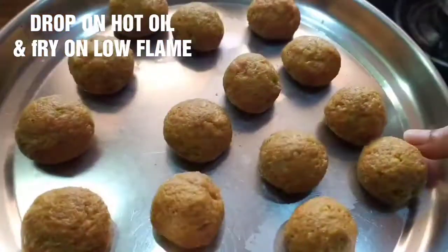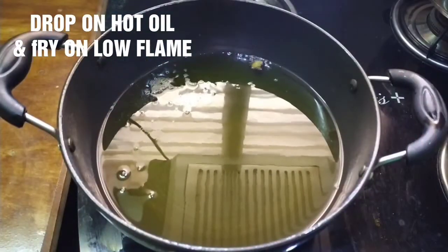Now let's shape the mixture into balls in a small bowl.